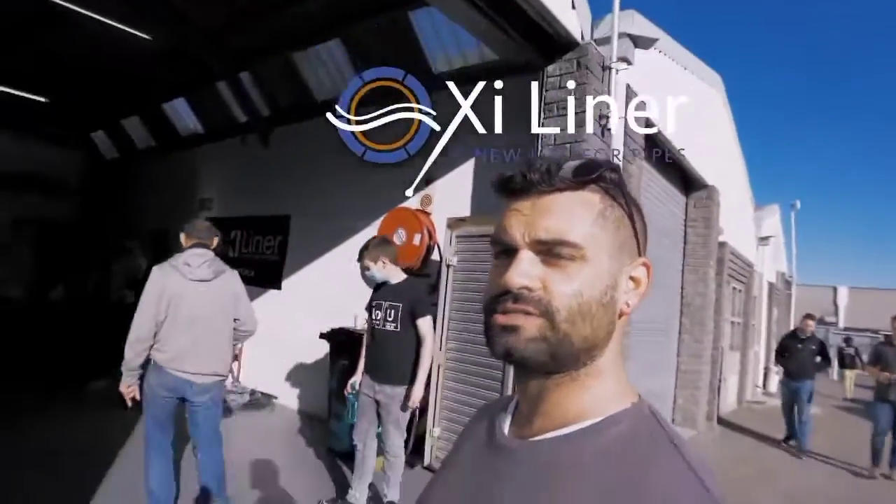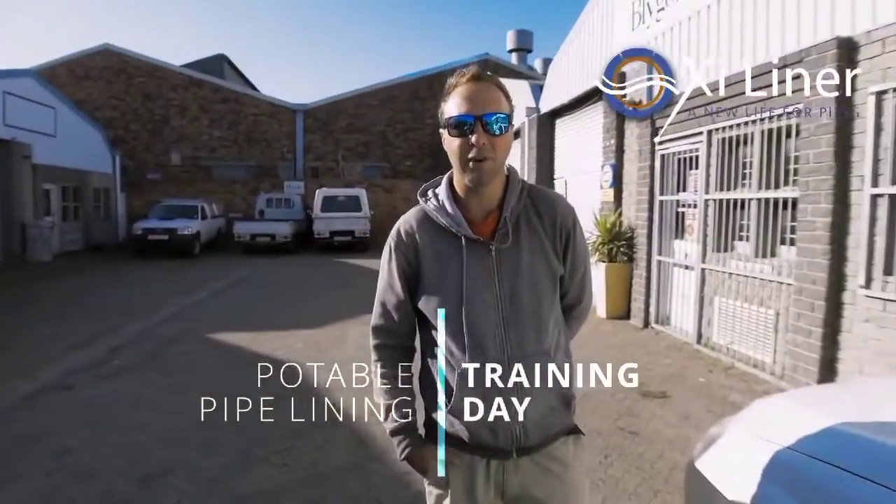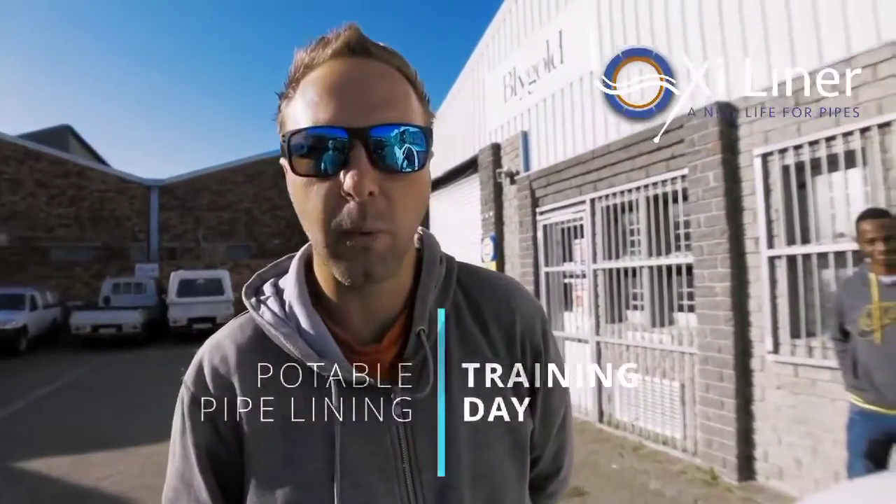Hello, I am Ez. We are at Oxyliner Headquarters in Cape Town, South Africa. We are going to be doing some training on the re-lining of potable water spray parks.